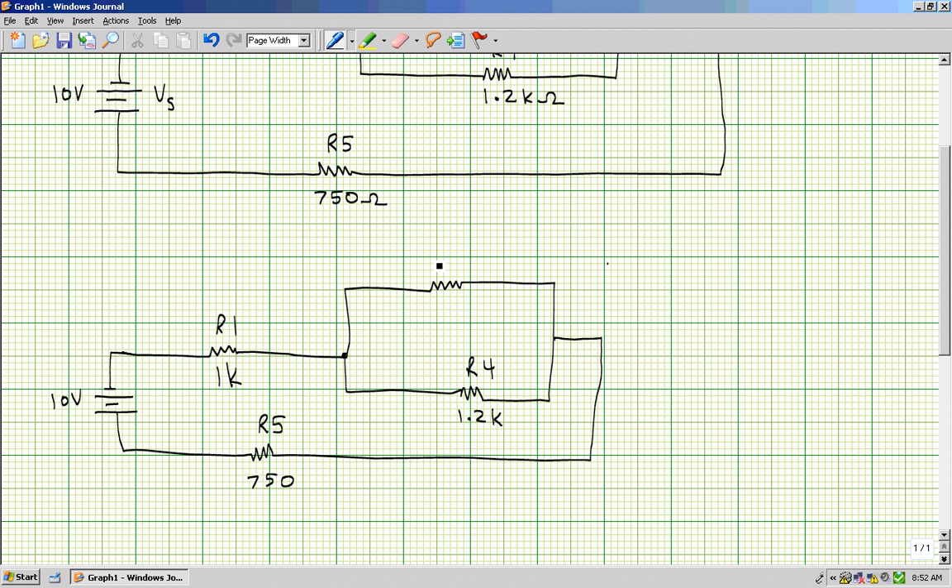Now if I take 1,680 and 1.2k in parallel, we use the inverse key on the calculator: type in 1,680, hit the inverse key, then plus 1,200, hit the inverse key, go equals, and then use the inverse key one more time. We should get 700 ohms as the equivalent resistance between these two resistors.